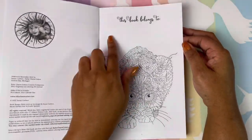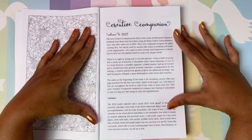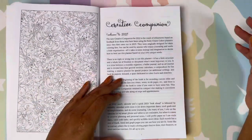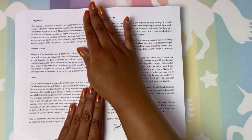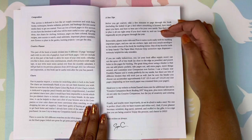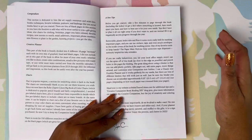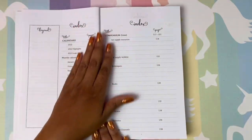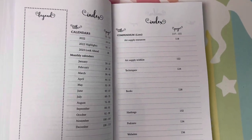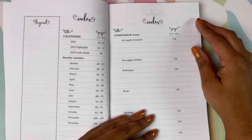This book belongs to — you can make it your own. And this is the welcome page, just telling you all about the book, about the calendars. You have that look ahead and she also gives you different charts and tips on how to use the book and get the most out of it. And you have your index, where you can make your own legend over here.